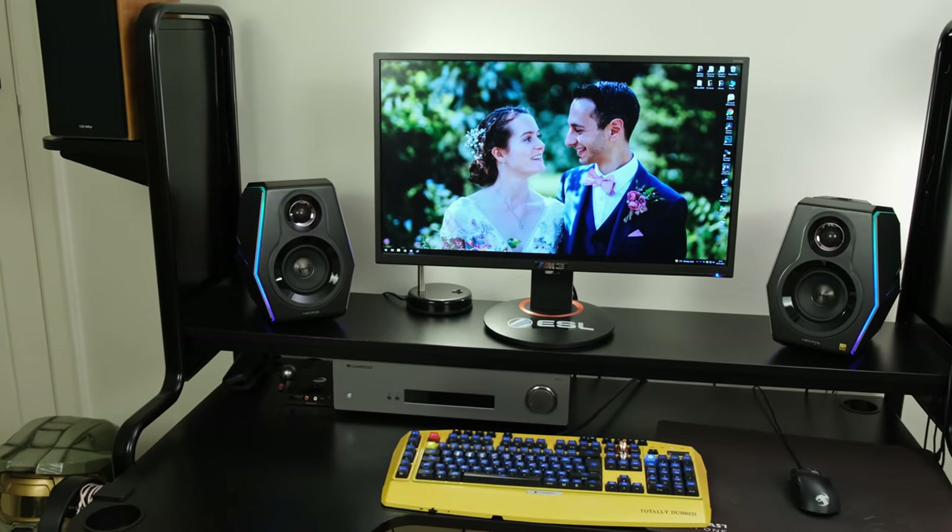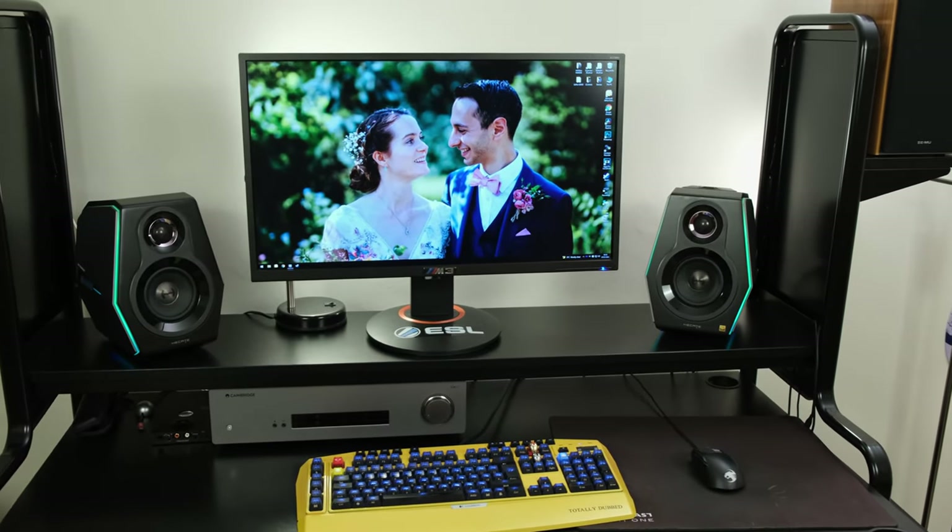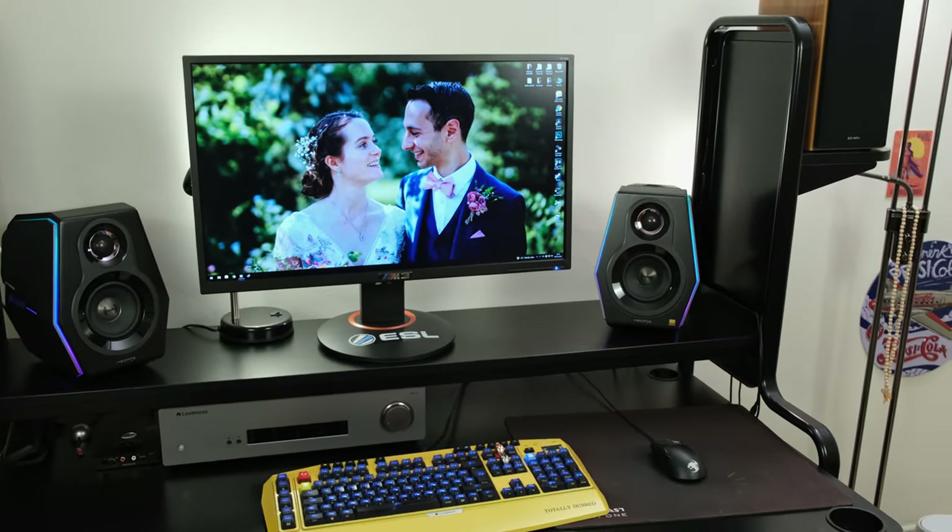What defines a set of gaming speakers? Great positional cues and multiple different types of inputs? Now fam, it's RGB lights. The Edifier sub-brand HE-SATE produces the G5000 desktop speakers, which can be found for £350 in the UK and $400 in the US. In this review, we're going to see if it's actually worth its price tag.